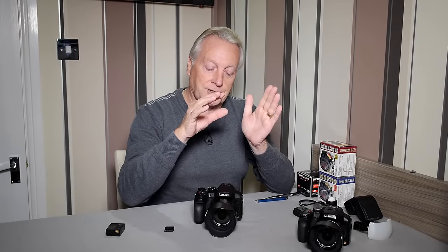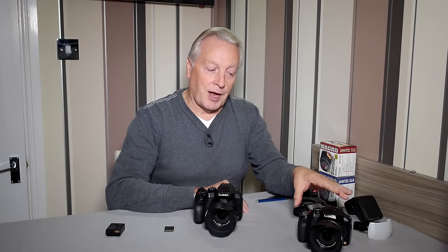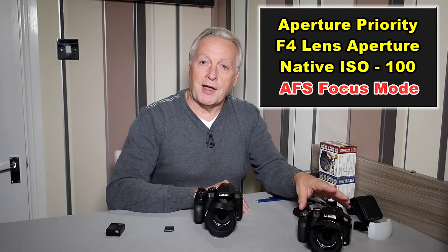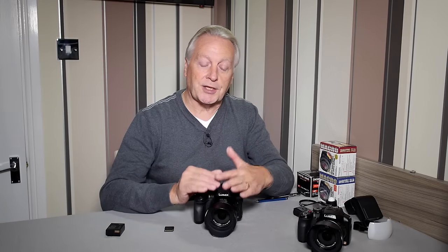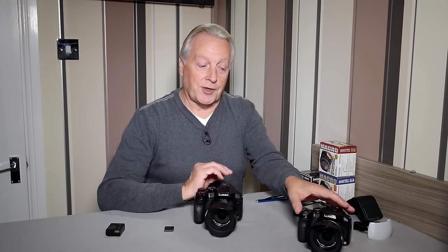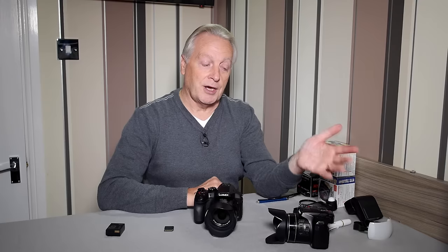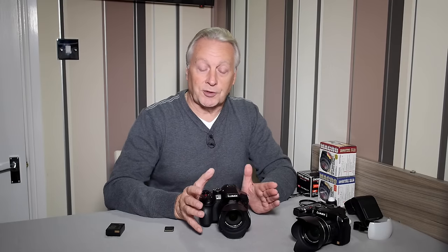I now want to start setting up the FZ330 the same way I use the FZ200: aperture priority, F4 as the lens aperture, ISO 100 as the native ISO, and AF-S single area mode for focusing — which lets me define the size and position of the focus target depending on the scene. On the FZ200 you could shortcut that by pressing the focus button on the side, which brought up the focus target on the back screen; you'd use navigation buttons for position and the back control dial for size. It's not quite that easy with the FZ330 but I'll show you a couple of techniques to make it just as quick.